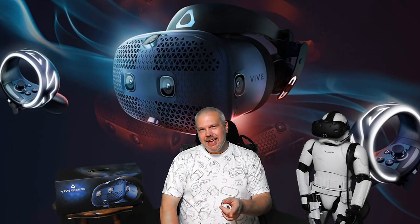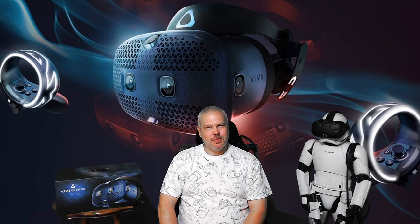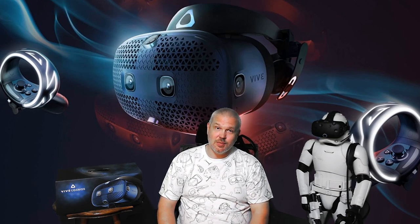Hey, what's up everybody, it's Don, and today we're unboxing and testing the Vive Cosmos. I can't thank HTC enough for sending this my way. Today we're gonna get it unboxed, get it hooked up, play some games, and I'll give you my thoughts. You guys know the drill — let's get in there and take a look at the Vive Cosmos.